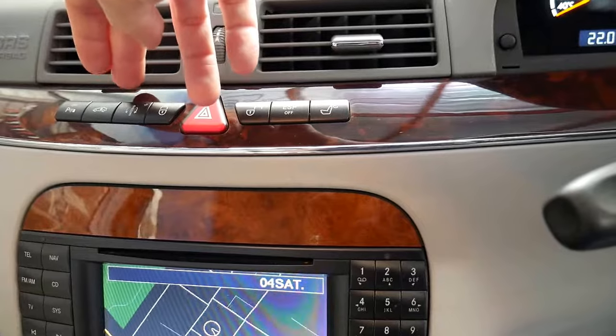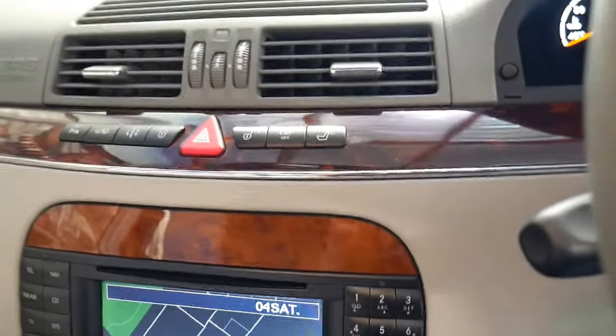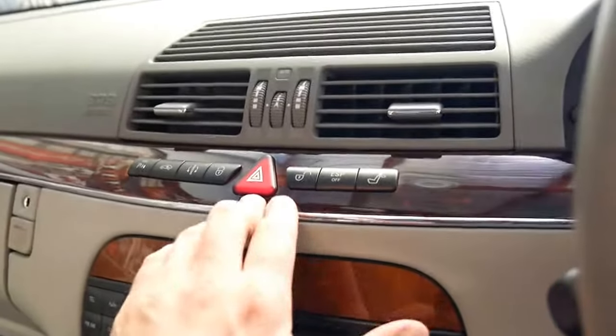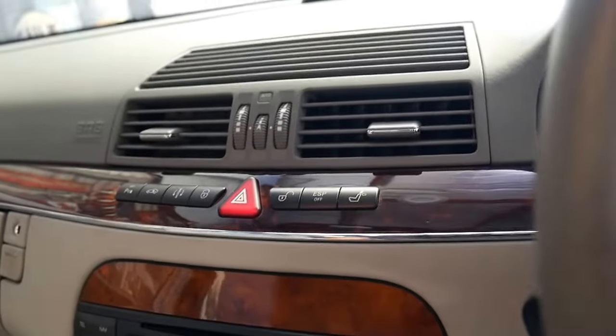You've even got a sport button with three settings — sport one, sport two, and normal, which is basically comfort — along with your electronic stability program and a switch for the rear headrest if you're reversing.